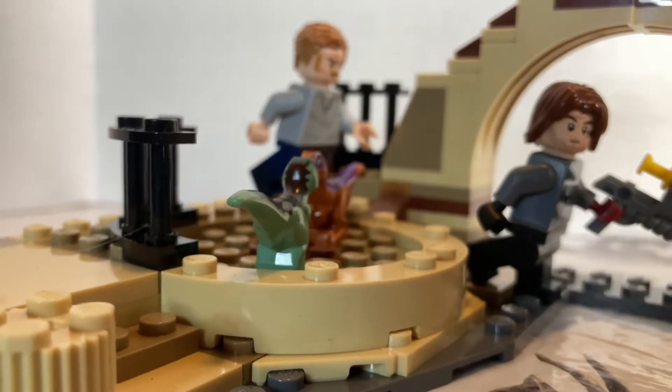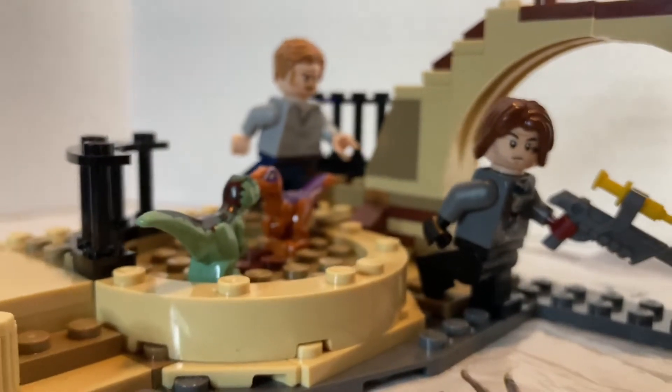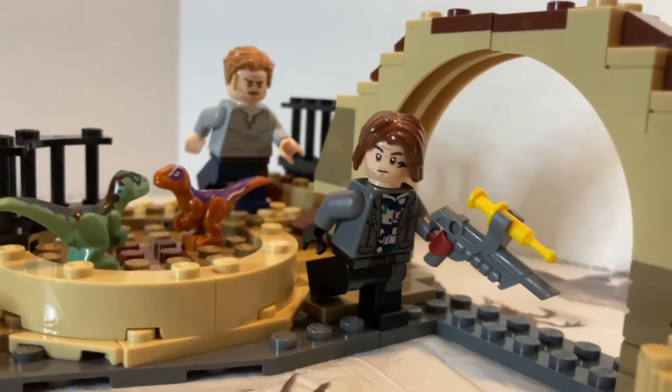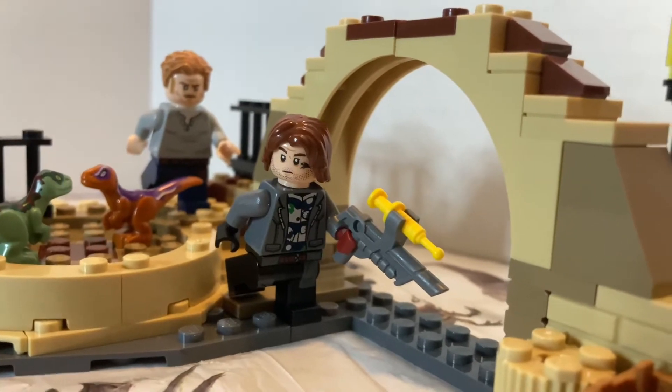Honestly, for $20, you do get quite a bit for this set compared to other Lego Jurassic World sets. Usually I would nitpick this to death, but honestly I don't have much to nitpick. I really don't.